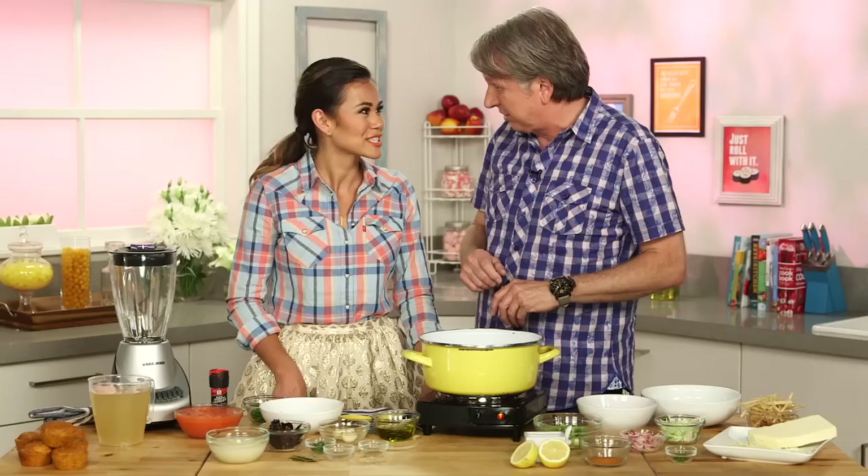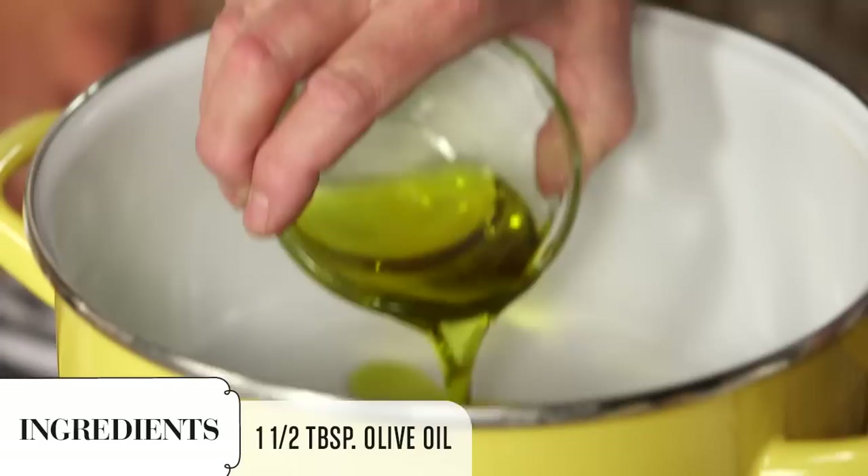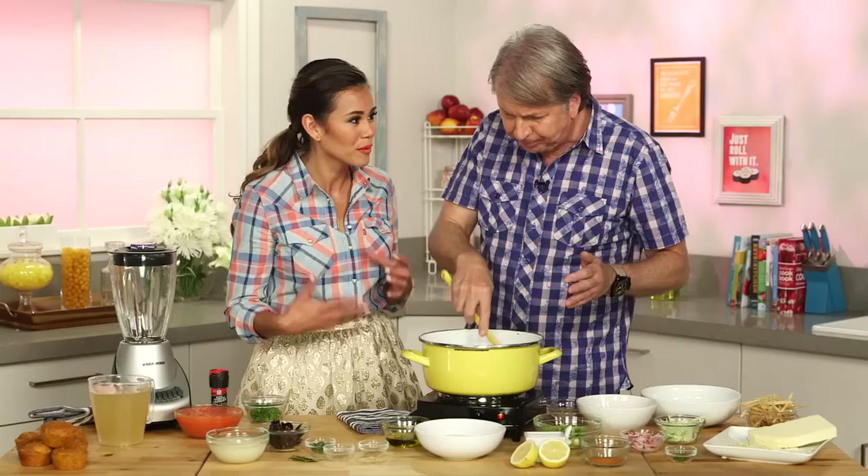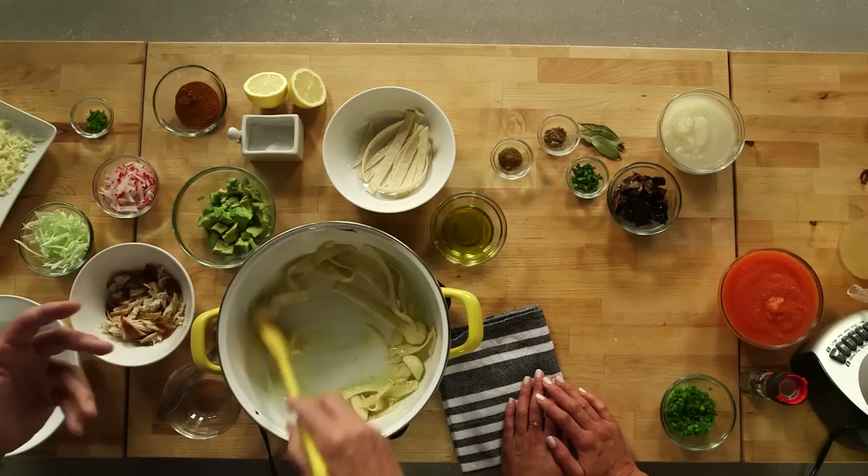No one else is teaching me how to make tortilla soup. What's the first thing we need to do? We have our olive oil and then we're going to brown our whole cloves of garlic. Then we're going to add corn tortilla strips. One of the common mistakes people make is just putting all the flavors together, whereas you've got to really start slow and layer them up. I think that is the true trick to great soup.